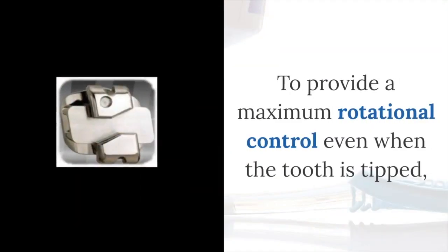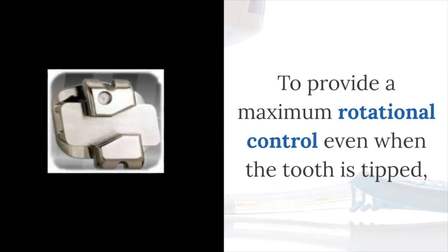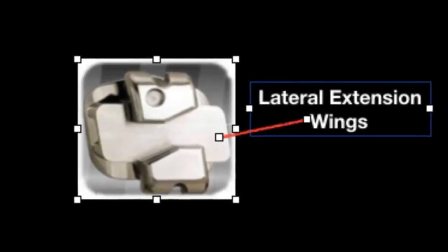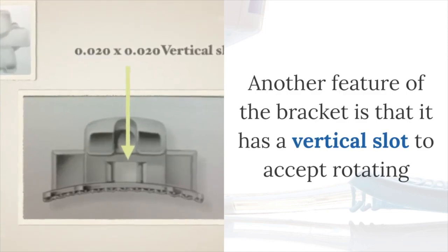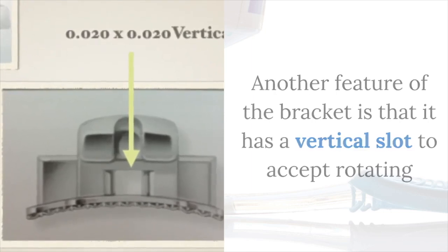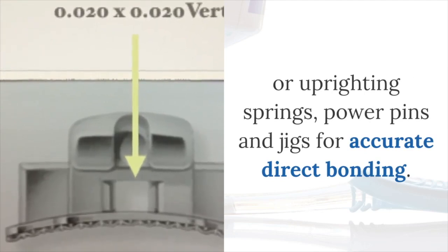To provide maximum rotational control, even when the tooth is deep, the bracket has lateral extensions called wings, which are virtually invisible. Another feature of the bracket is that it has a vertical slot to accept rotating and uprighting springs, power pins, and jigs for accurate direct bonding.